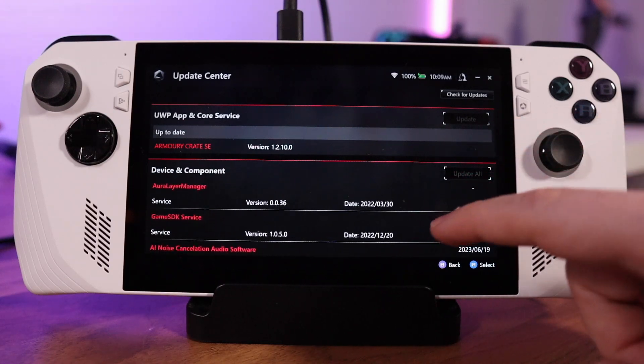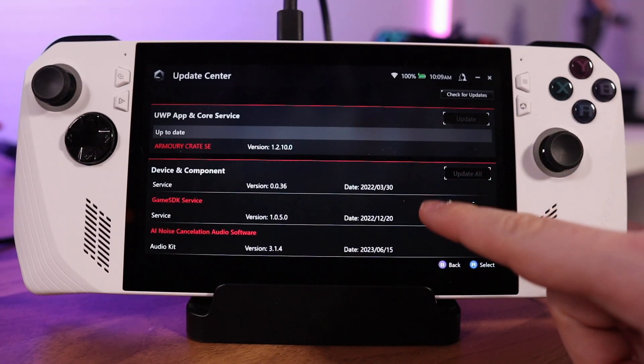If you want more nuanced control of the operating environment — especially if you're doing a lot of configuration for something like emulation — you may want to consider hooking up a Bluetooth mouse and keyboard to the Ally. It's not strictly necessary, but you may desire it if you get sick of using the touchscreen and analog stick for mousing around.